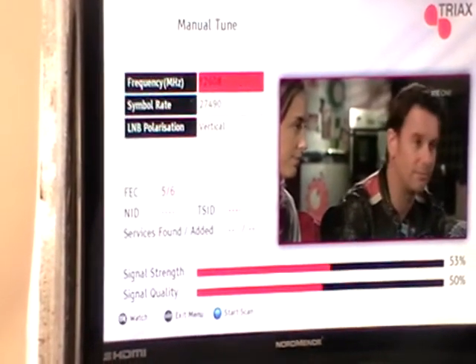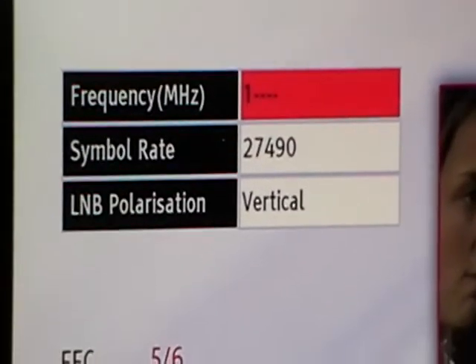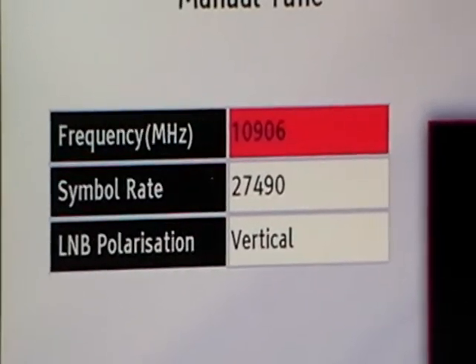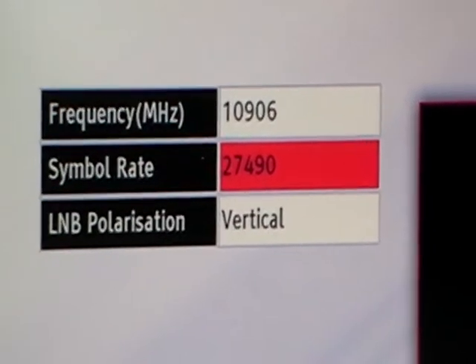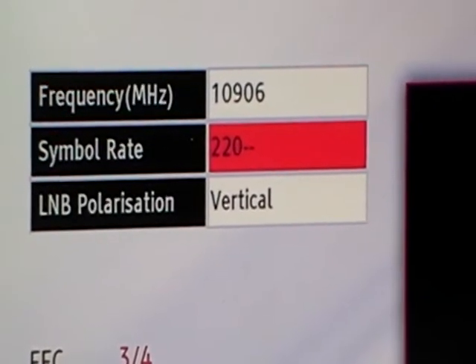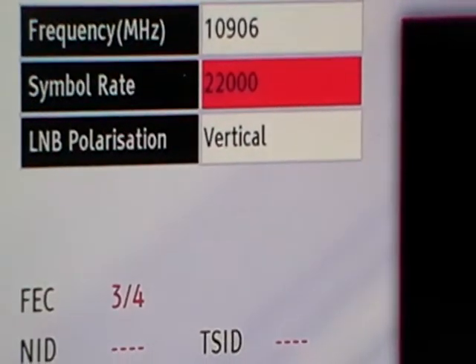We'll enter the frequency for UTV or some of the ITV channels. So that's 1906, then 22000, and finally the polarisation is vertical.